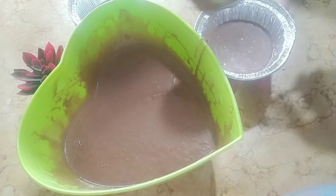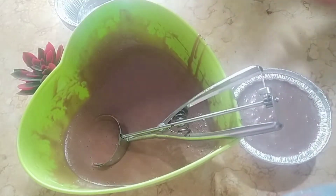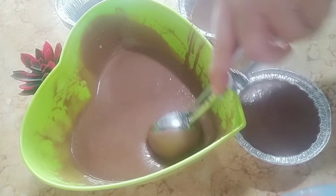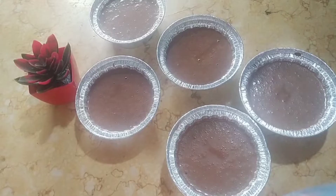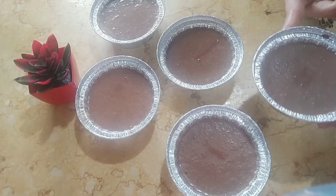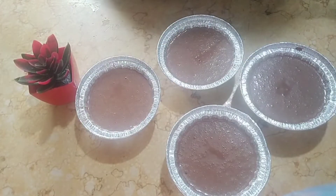ابدأ أملأ الأوالب، تقريباً تلاتة أرباع كده. هي كده فيها بيكين باودر فهي هترتفع معي. زي ما انتم شايفين، طريقة سهلة وبسيطة. أنا قبل كده عملتها معاكم في أوالب الكوب كيك العادية، لكن النهاردة غيرت من الشكل وعملتها في الأوالب الألمونيا. ابدأ أفضي كل الكمية. خلصت الكمية، خدت معي خمس أوالب بالظبط. في أوالب أصغر من دي، فلو عملت في أوالب أصغر هتعمل معاكي كمية أكبر. ممكن تزودي الكمية، وهسيب المقادير في صندوق الوصف إن شاء الله.